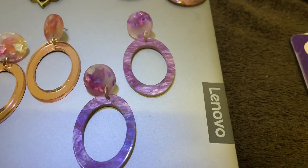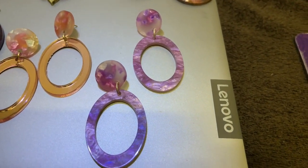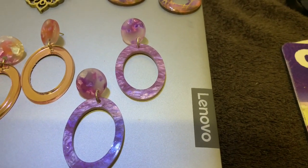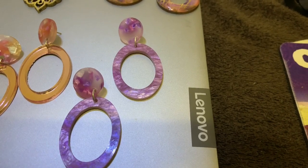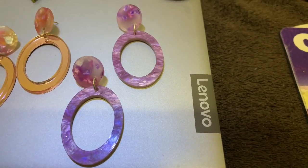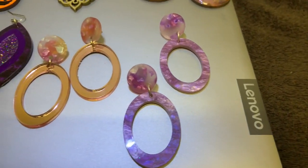Pair number ten is purple, and the stud is purple, pink, and gray. So there we have it — ten pairs.